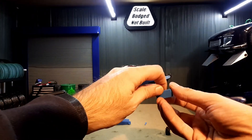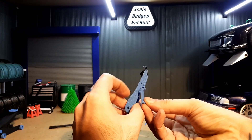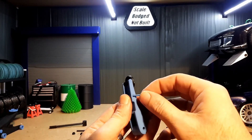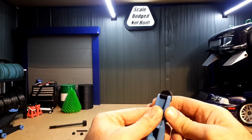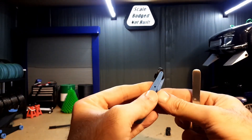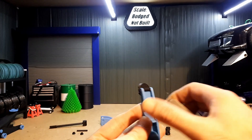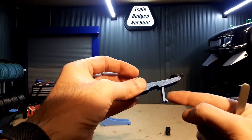Next step, we're going to put the locking mechanism in. It sits in that way. Take the locking pin, slide it through the hole that's the biggest, make sure it's lined up on the end, and just push it into place. Once that's flush, that's all locked in.